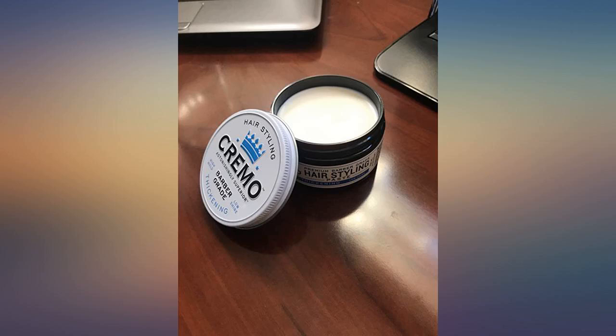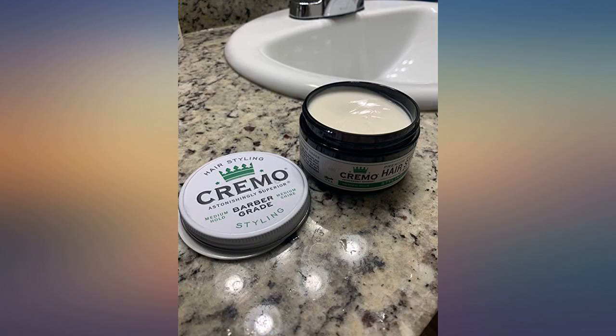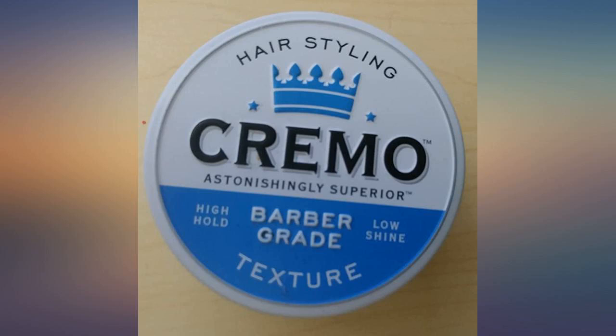Great cream. Finally, after a hundred dollars spent on so many other kinds I've tried, I have finally found something that works great on my hair. I couldn't be happier.